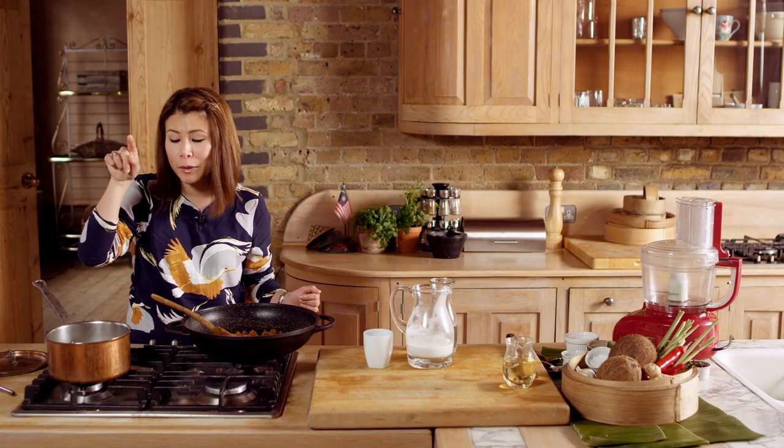We're going to heat it up and bring it to the boil. As the liquid absorbs and it forms little bubbles on top, switch off the heat, cover the pan and leave it to steam for 30 minutes. Then you can use a fork to scrape the rice and you will have fluffy, fragrant rice.